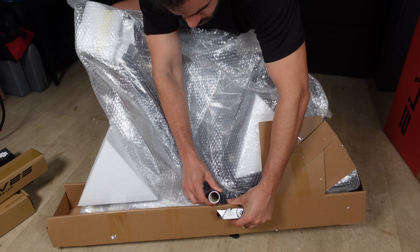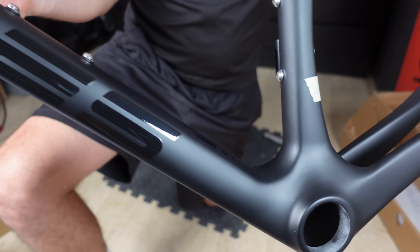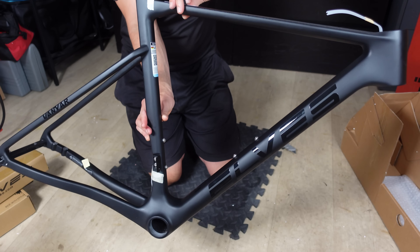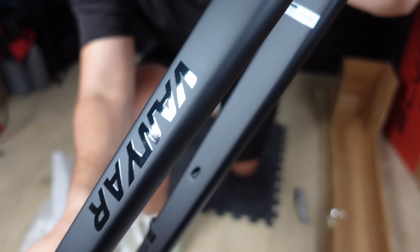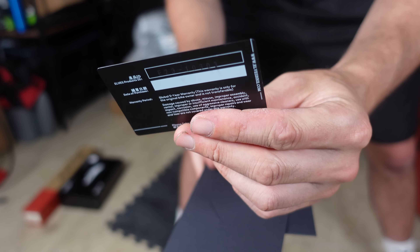The frame itself is matte black, presenting a sleek and minimalist aesthetic. A corresponding matte black fork, subtly adorned with a gloss logo, complements the frame well. Both design choices should resonate with riders who appreciate an understated look — it's not plastered with bright decals like you're riding a company advert. In the package, there's also a five-year warranty card. Let's hope I never need to use that.